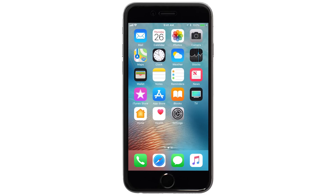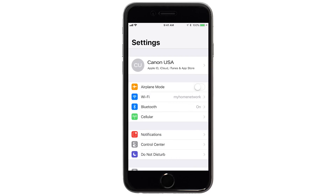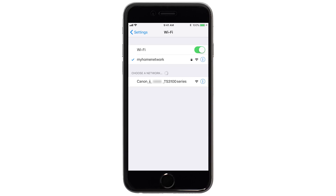On your iOS device, go to Settings and select Wi-Fi. Then connect to the network created by your Canon printer.